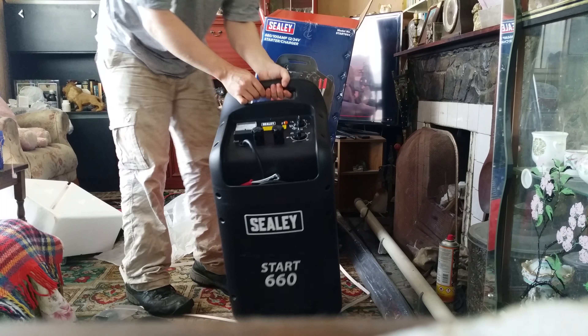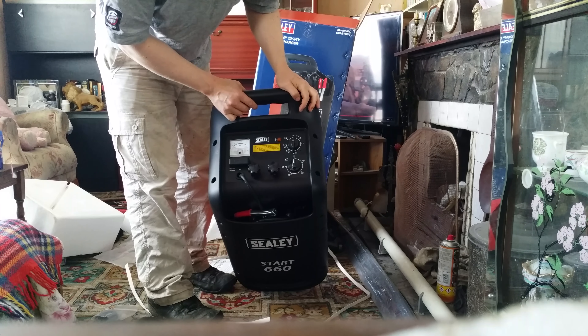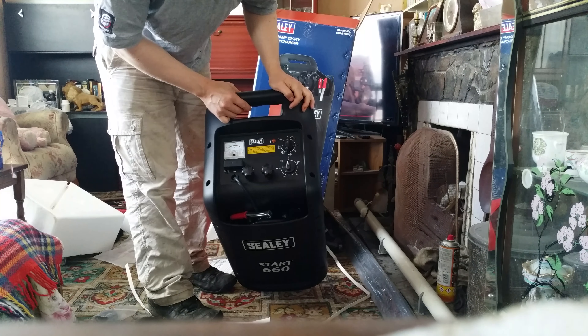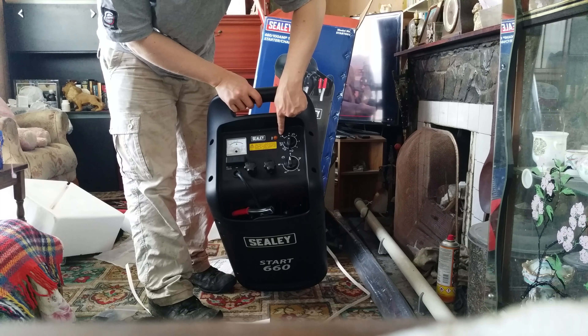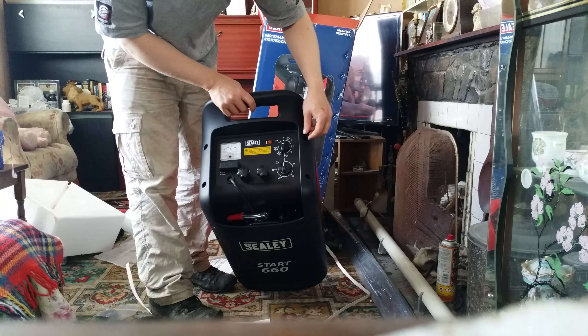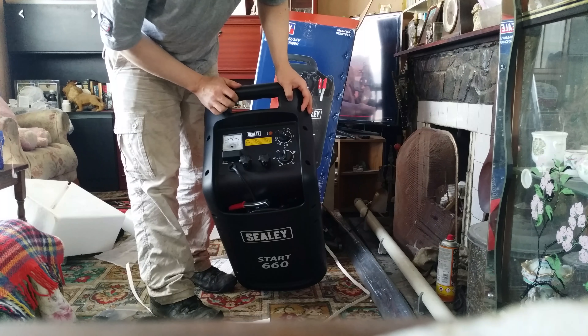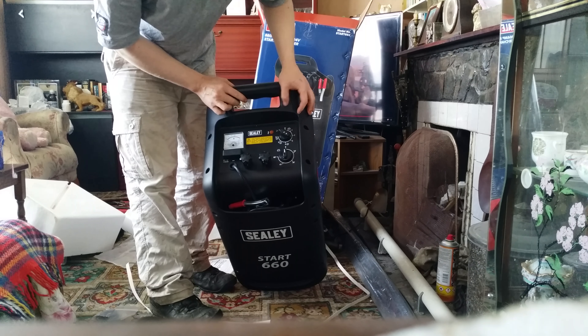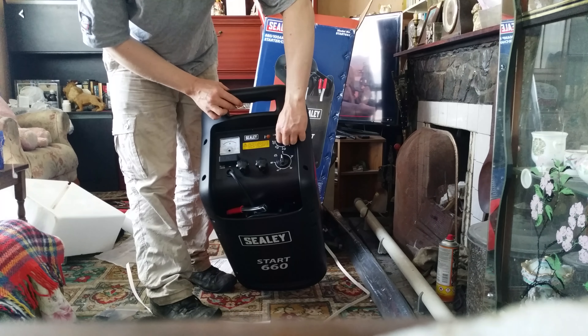So let's have a look at the controls. We've got car start mode over here, off position, one, two and three. Timer on four, timer five and six.